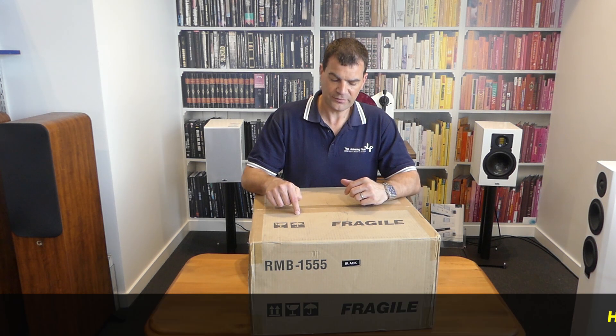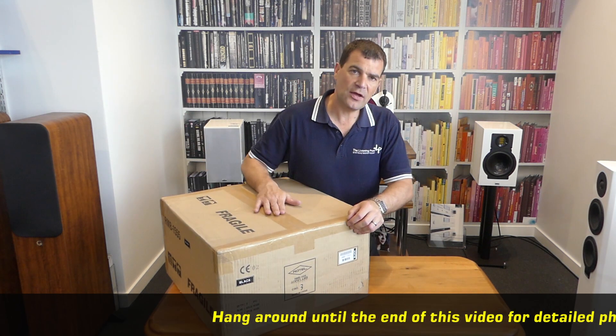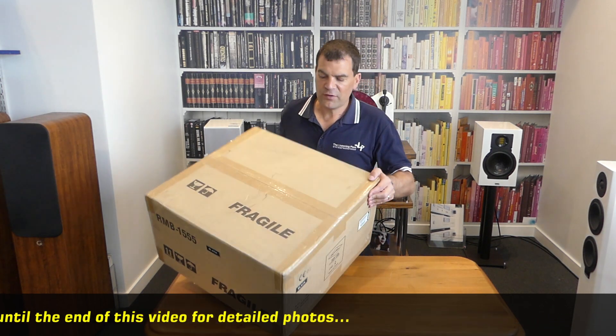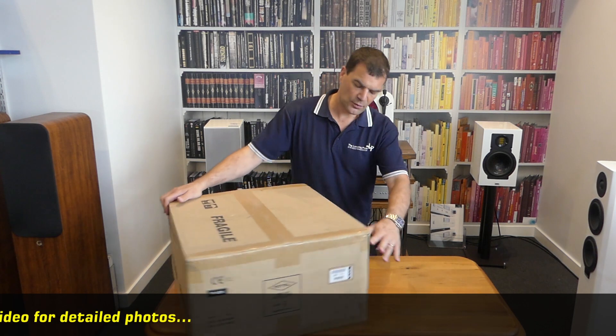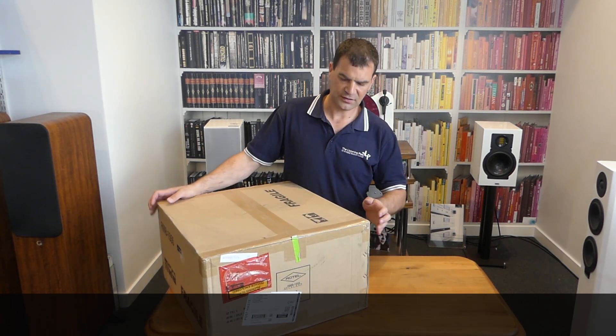So, let's take a look. Starting with the outer packaging — this is Rotel's brown freight box. It has very little information on it other than some model numbers, colour delineation, and serial numbers.